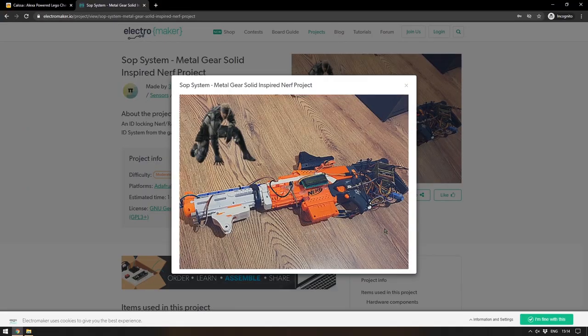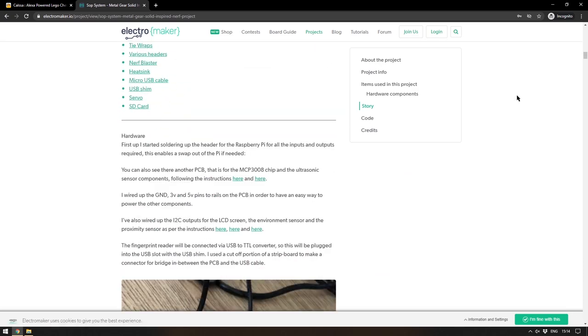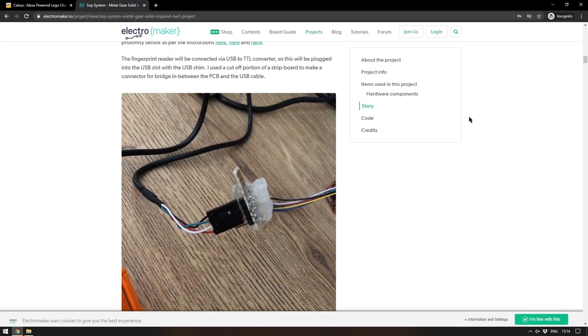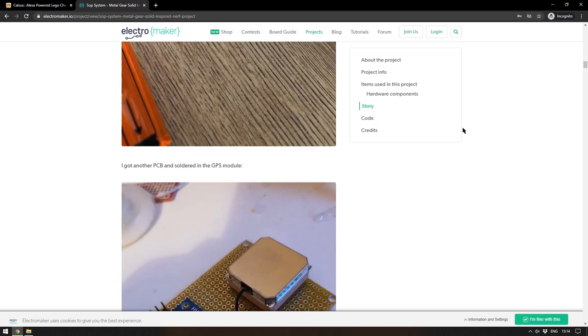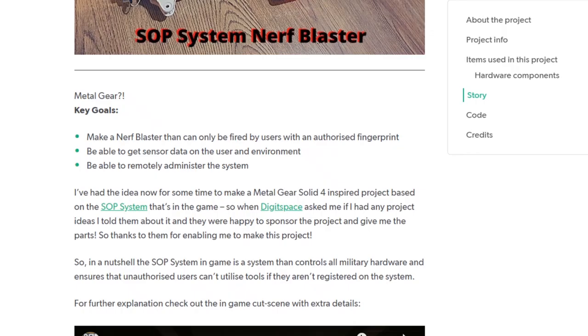In what is a complicated but very well realized project, 314 Reactor has taken a stock Nerf rifle and fitted it out with various sensors, a Raspberry Pi Zero and an Arduino, in order to ape some of the functionality that the SOP nanobots have in Metal Gear Solid. The key goals were to make a Nerf blaster that can only be fired by users with an authorized fingerprint, gather sensor data on the user and their environment, and remotely administer the system — done via a fingerprint sensor, GPS tracker, and various others.